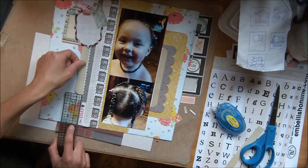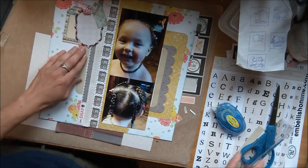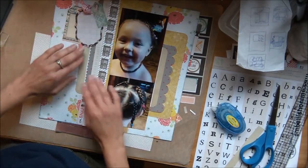Now I technically didn't have to round that top corner, but one thing that is really nice about having done that is that in the event that this little cluster of tags falls off in the future, that little piece will look finished.